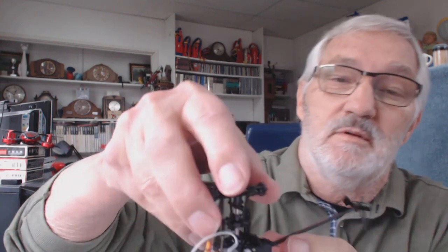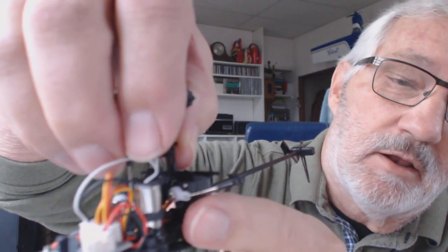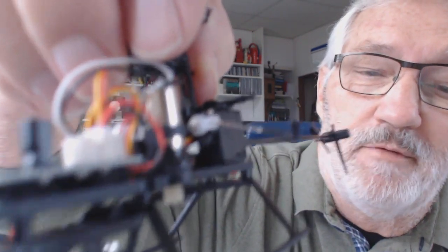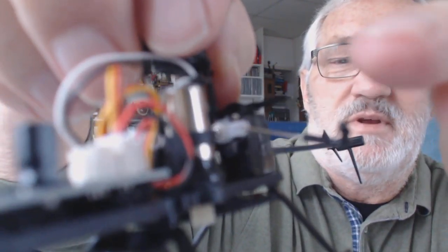Luckily, you can build a complete helicopter with the parts that Eachine provides — you can buy a complete helicopter. You can see the link is now off — that little link just broke off. You can see the tiny little piece here; that piece there is off the swash plate.